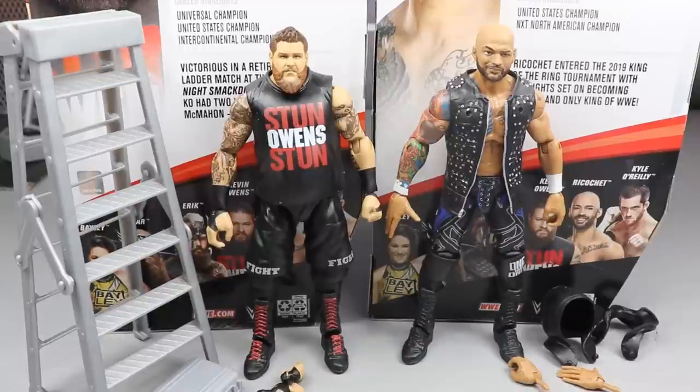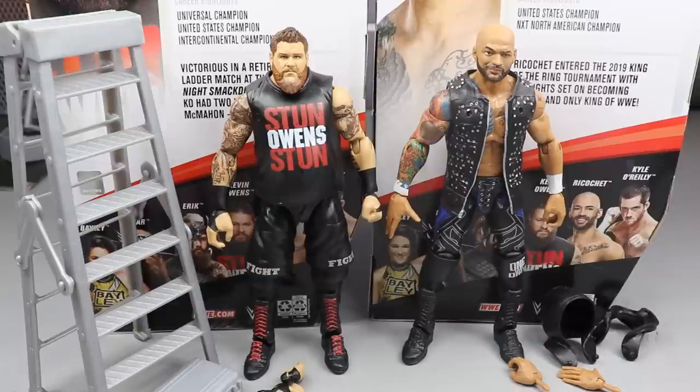Here is KO and Ricochet out of the packaging. I'm pretty much getting exactly what I expect out of these guys so far from what I'm seeing. I am excited to pose them around a little bit, get into their accessories, get into the details of the figures, see if they've improved some of the things that maybe other figures have had problems with — maybe some inaccuracies, things of that nature. So what we're going to do is get into Ricochet's accessories and then cover Ricochet, and then we'll run it back and get into KO's accessories and finish this video up with my boy KO. Got to get into the Extreme Champion.